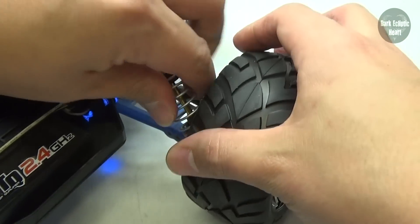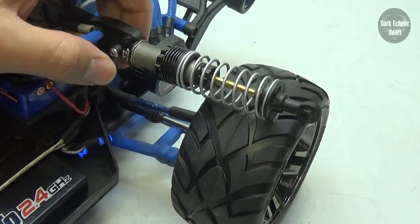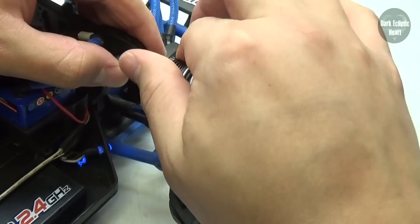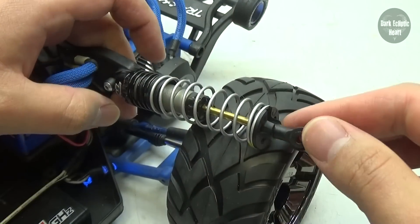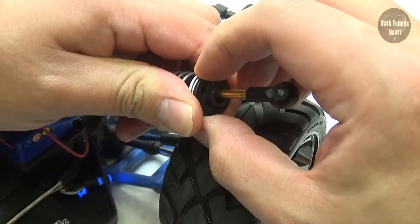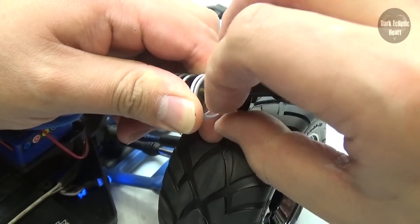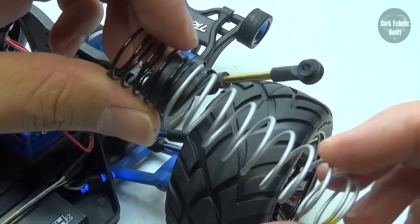All I have to do is undo the screw that's on the bottom of the shock. Once you remove that screw, you can just go ahead and pull the shock up. Now I'm going to screw the adjustable ring all the way back up to the top. Then I'm just going to go ahead and compress the spring, pull off the bottom spring brace, and slide that off to the side. Now I just have to replace the springs.